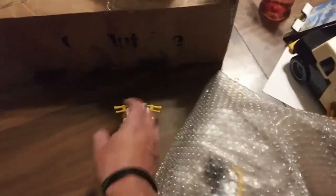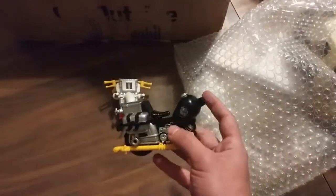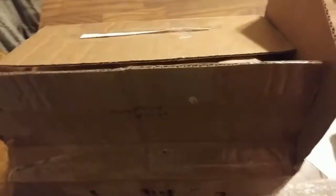There's the front of the motorcycle and the back half of the motorcycle. Let's get back into this and see what else is in here.